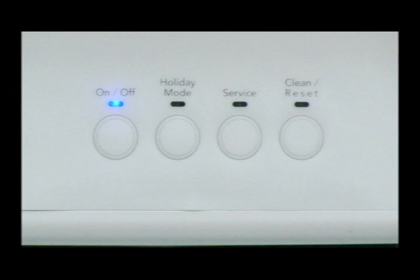Upon entry of manual diagnostics, all the LEDs will light. After 5 seconds, the control automatically moves to step 2. You may exit diagnostics at any time by holding the on-off button for 3 seconds.